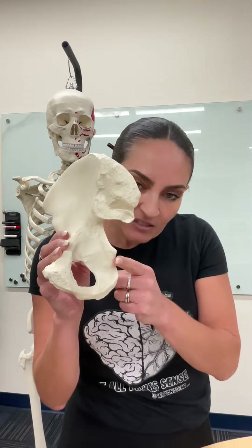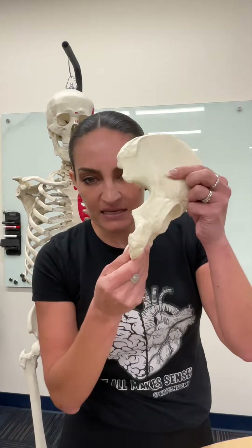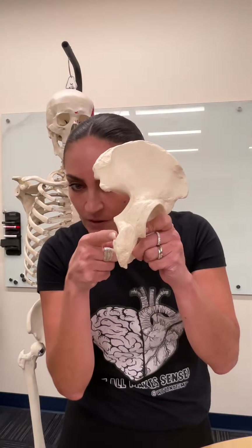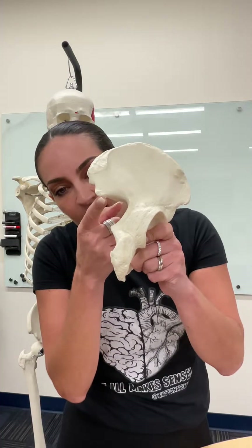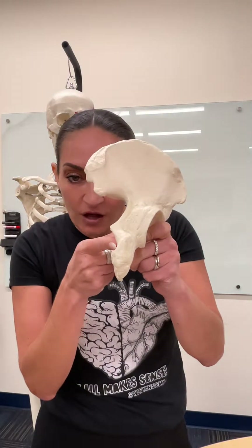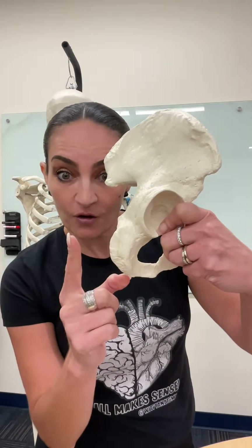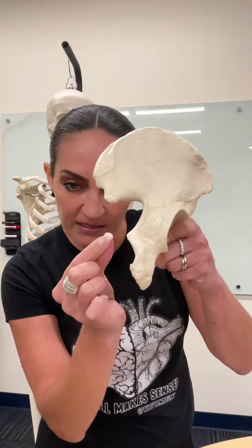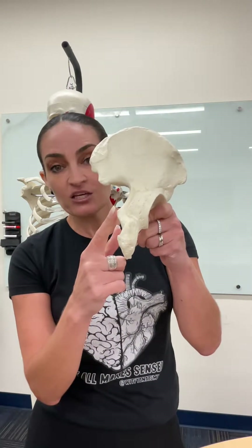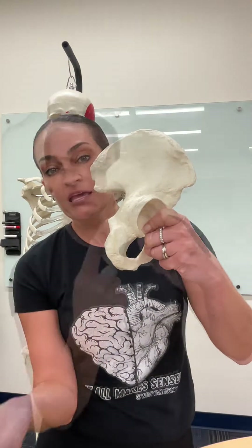This notch is much bigger than the other notch we see here. If we look from a posterior view, we can see both notches. The big notch is called the greater sciatic notch and it belongs to the ilium. The small notch belongs to the ischium. You know that because you see this spine — this pointy structure — which is named the ischial spine. And the lesser sciatic notch also belongs to the ischium bone.